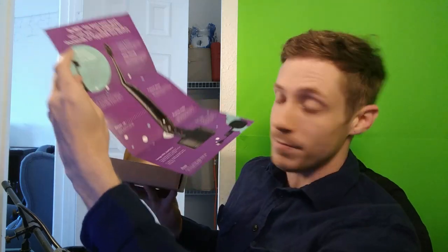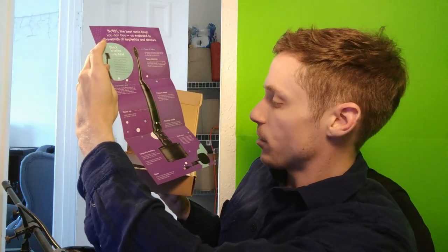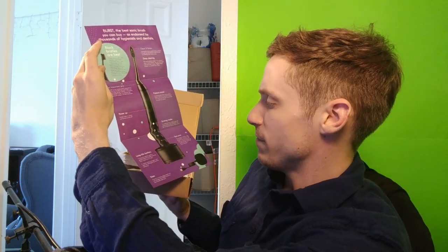Oh, you want to check this out too? My cat Pip has just jumped on my lap — he's like, I hear you talking a bunch but you're not talking to me. Thanks Pip, he's adorable. It's got three different brushing modes. It's got a red cross that flashes when your battery's down to 20%, it's got a long battery life and it's got a base.